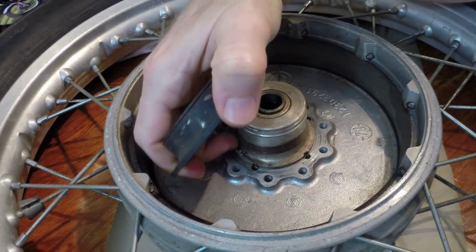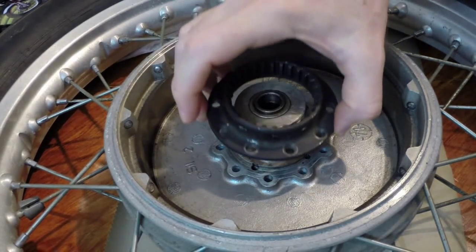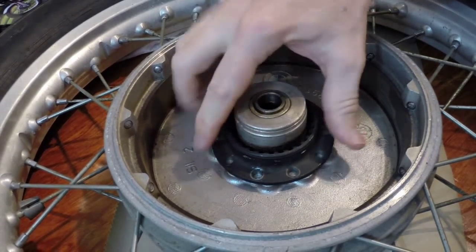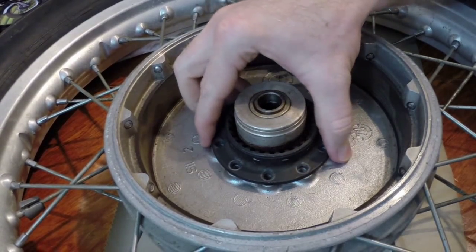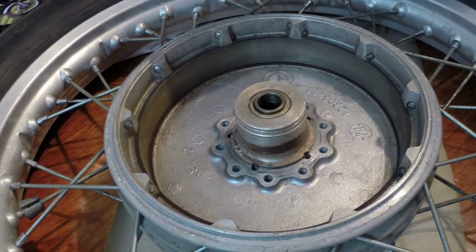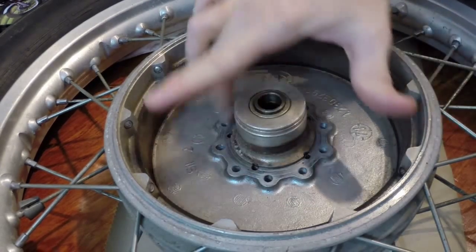You can see there's a lip on the driving dog that basically makes it seat and center perfectly on that hub. After you've got the driving dog off, you just order a new one for the slash 5. Actually, the best thing to do is order a slash 6 or slash 7 driving dog, and I'll tell you why in a second.